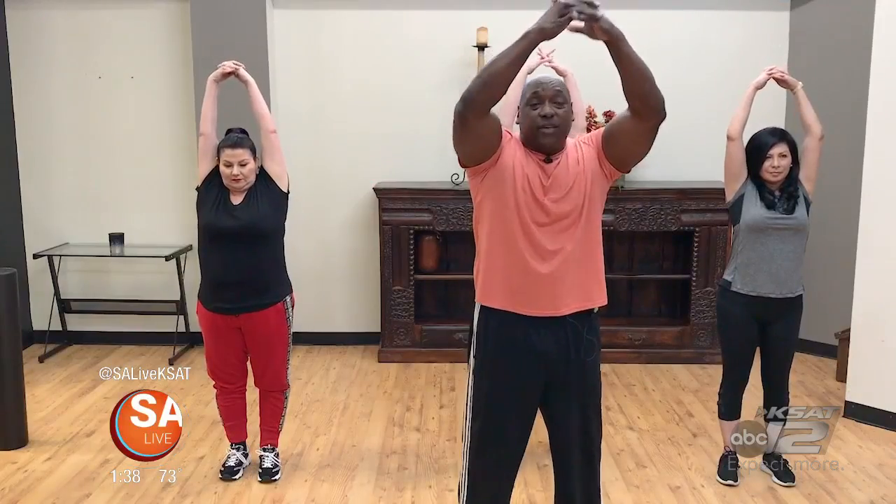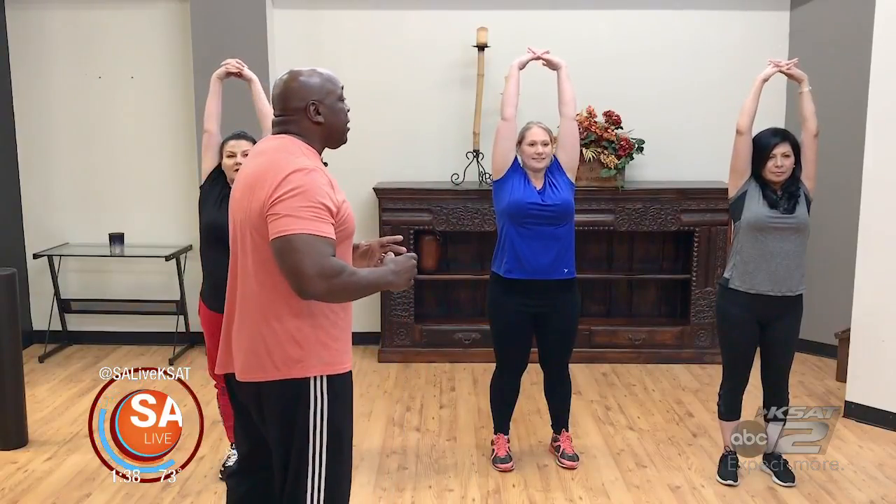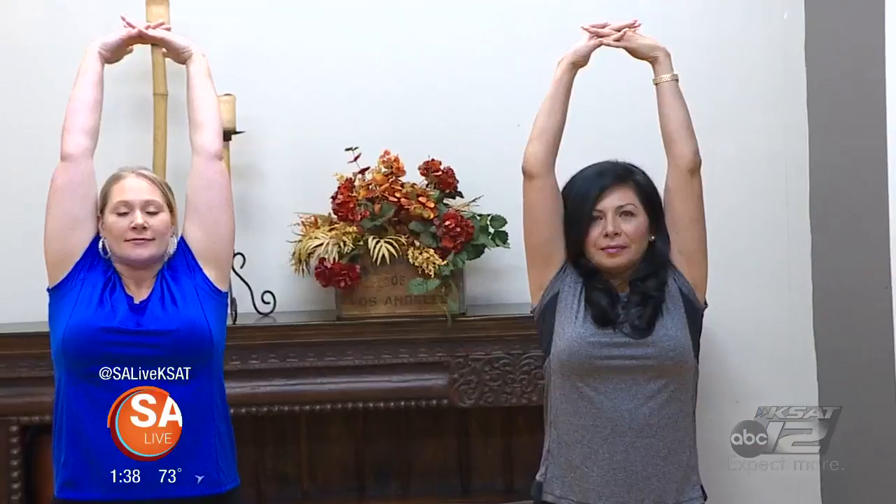The first stretch we're going to do is an overhead stretch. You want to interlock your fingers and just push towards the ceiling — inhale through your nose and out through your mouth. This stretch is excellent for stretching out your upper torso, stretching out your core, and just for opening up your lungs.